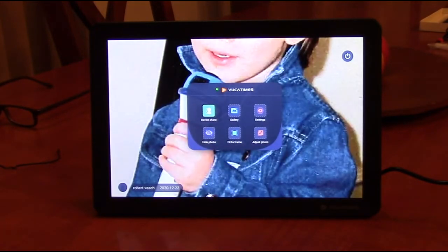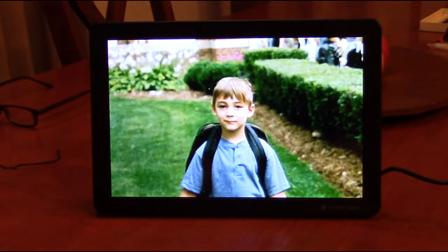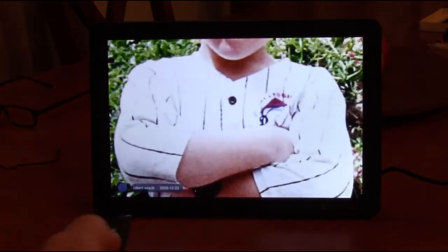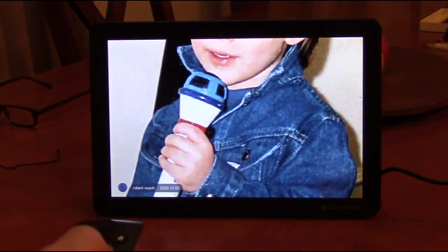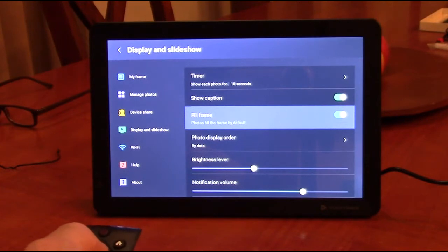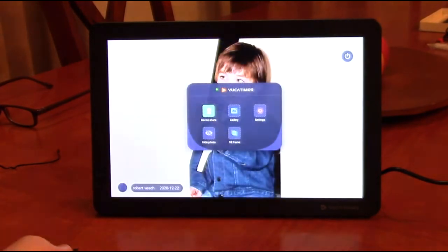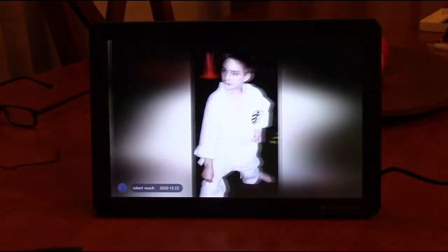Let's go back to home and go to gallery. We can pick individual pictures and show them on the screen. You notice that it's overloading the screen with the image and cutting off heads on some pictures. So let's go back to settings, go to display slideshow, and find 'fill frame.' Let's turn that off. Now going back to gallery, you notice the pictures are showing in the right scale.